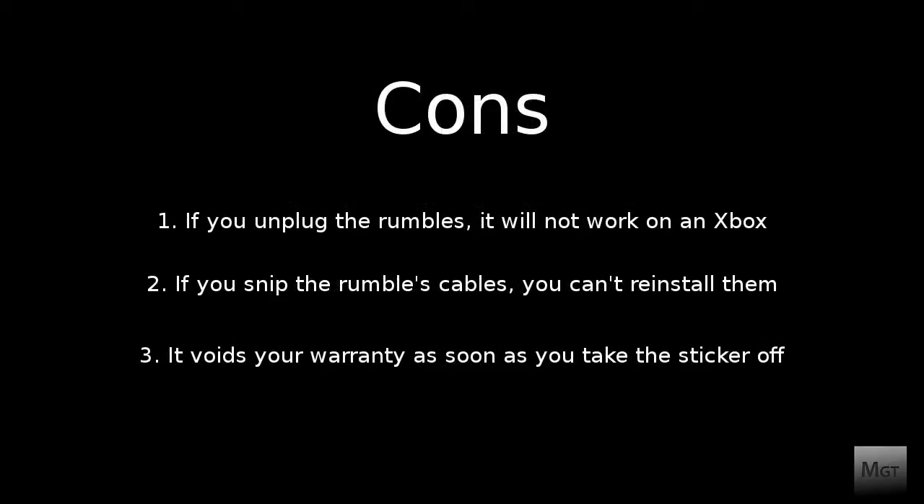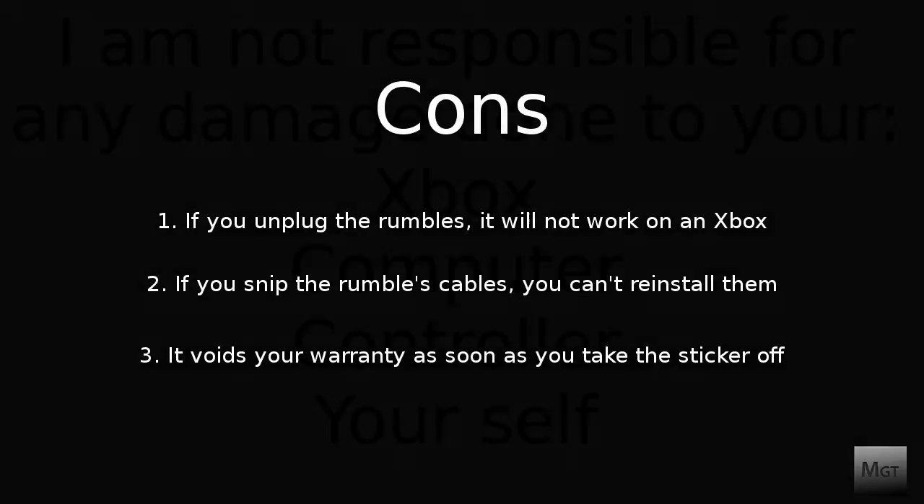The cons: if you unplug them it will not work with an Xbox. If you snip the cables you can't reinstall the rumbles. It also voids your warranty as soon as you take the sticker off.